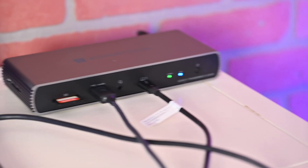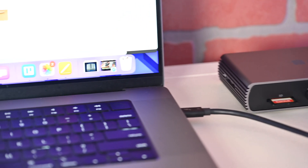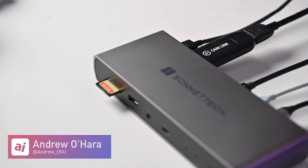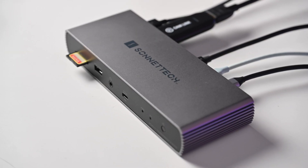Looking to expand your productivity and port selection? Check out the Echo 11 Thunderbolt 4 Dock from Sonnet Tech. Welcome everybody to Apple Insider. It's Andrew here, and I hope you are as excited as I am because we are checking out Sonnet Tech's Echo 11 Thunderbolt 4 Dock.